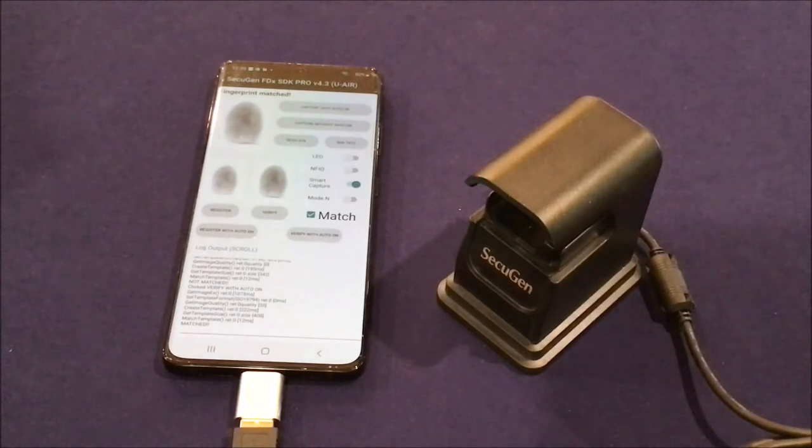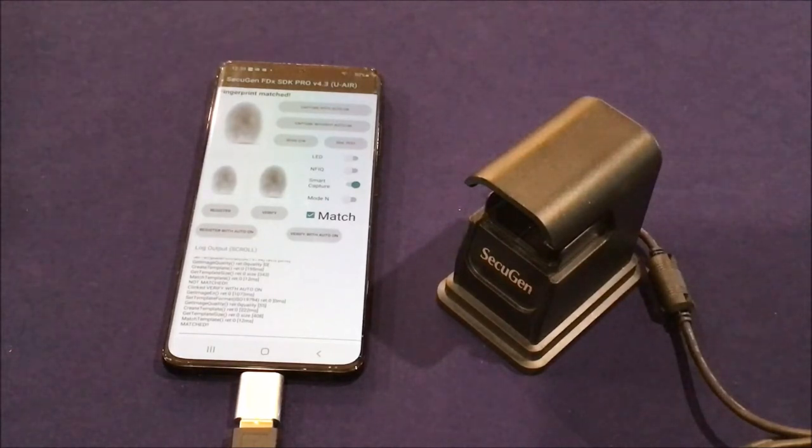That's an example of using this device in an Android application. We recommend that if you're using this sensor alongside our line of contact sensors, you add some templates extracted with the Hamster Air to the samples extracted using the contact sensors. The imaging process is different with a contactless sensor because you're not placing your finger on the platen, so to improve accuracy we recommend adding some samples from our contact sensors as well.